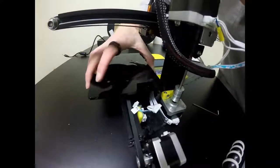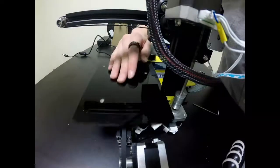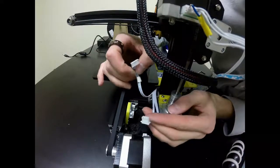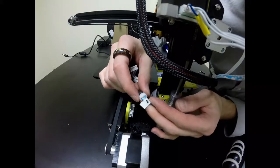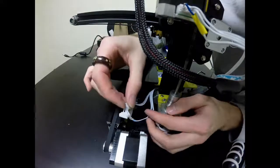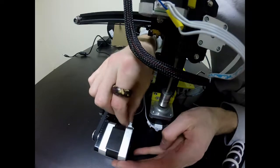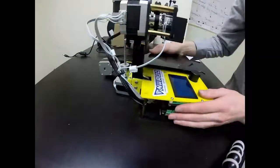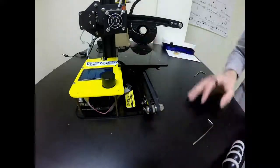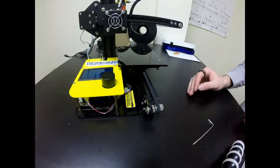My build plate does not wiggle anymore like it did before, and it moves just fine. Now I can replace and plug in my limit switch — just with the number 2 or Y into the port — and finally I can plug in my Y motor. At this point your printer should be completely reassembled, and you should be ready to level the build plate first and then go ahead and start your print. Thank you.